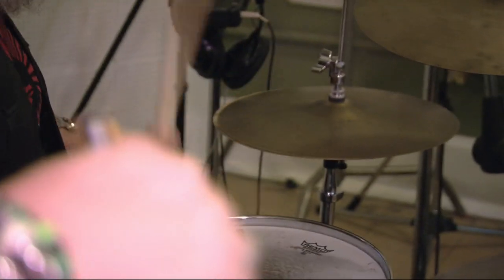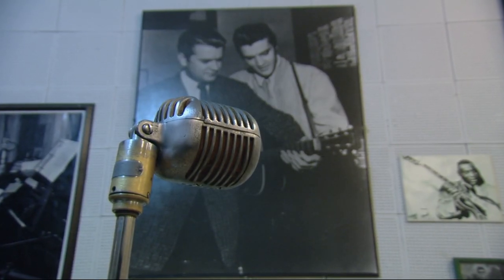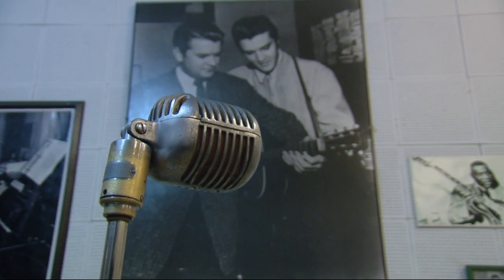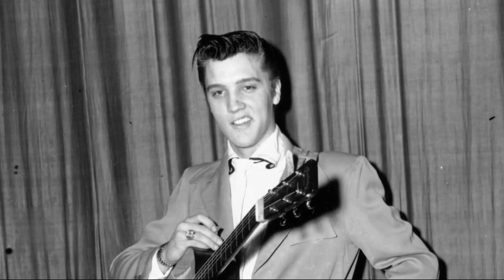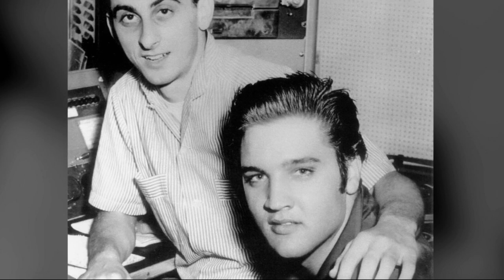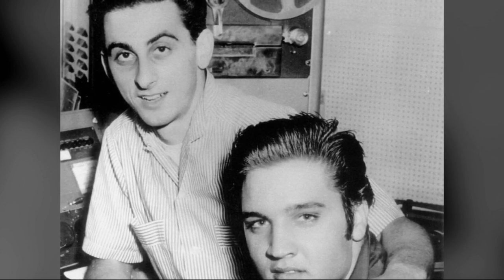While countless legends have played here, one man came to epitomise rock and roll more than any other — Elvis. And this is where he recorded his first hit in 1954, That's All Right, Mama. We've arranged to meet one of Elvis' closest friends, George Klein.